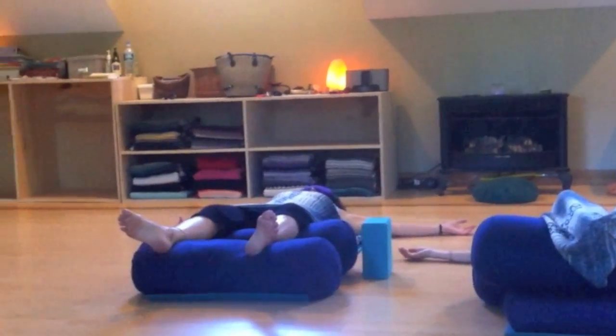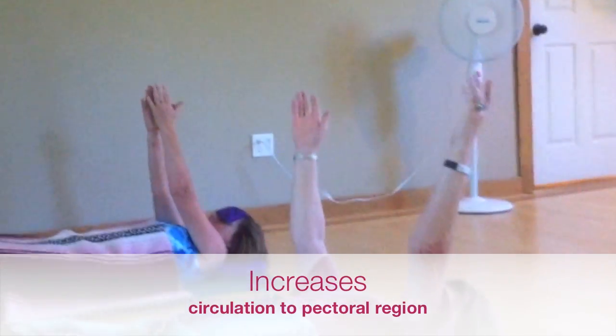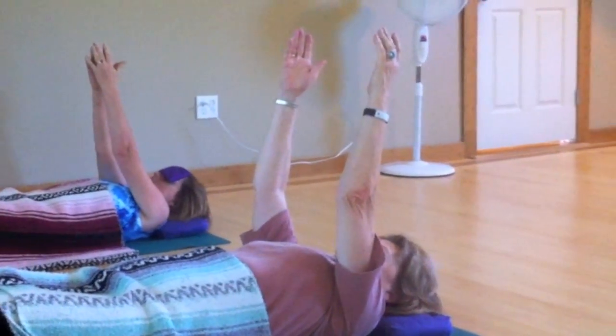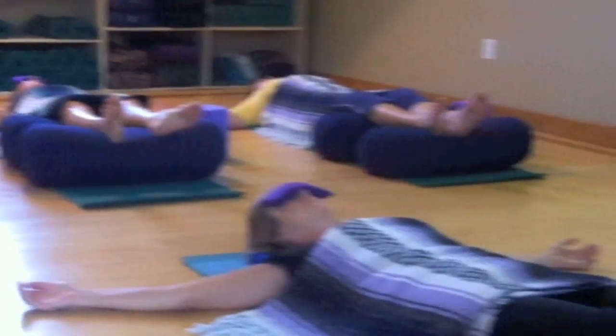Again, inhale, arms up 90 degrees. Exhale, having a sense of the arms sitting in the shoulder blades, out to T.